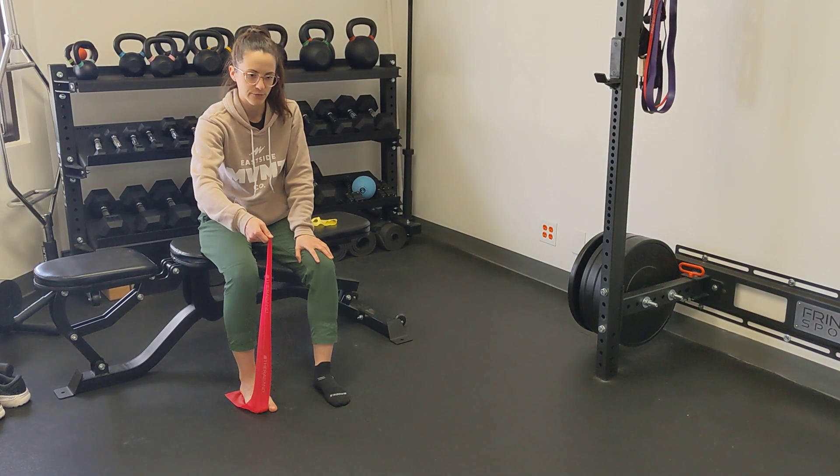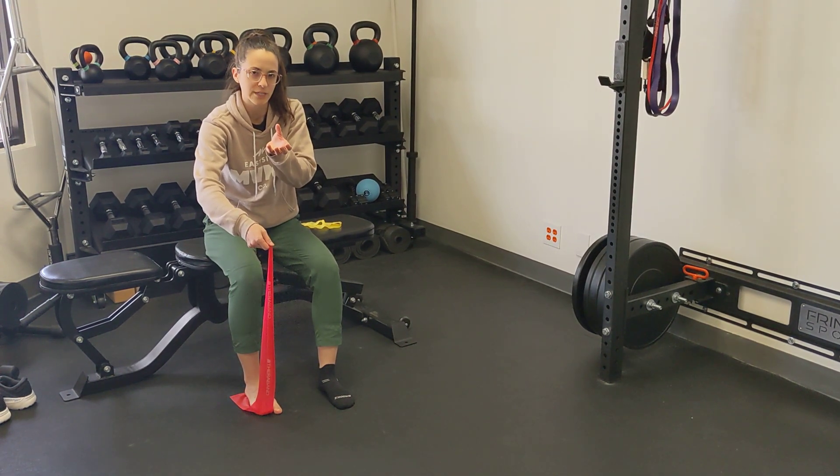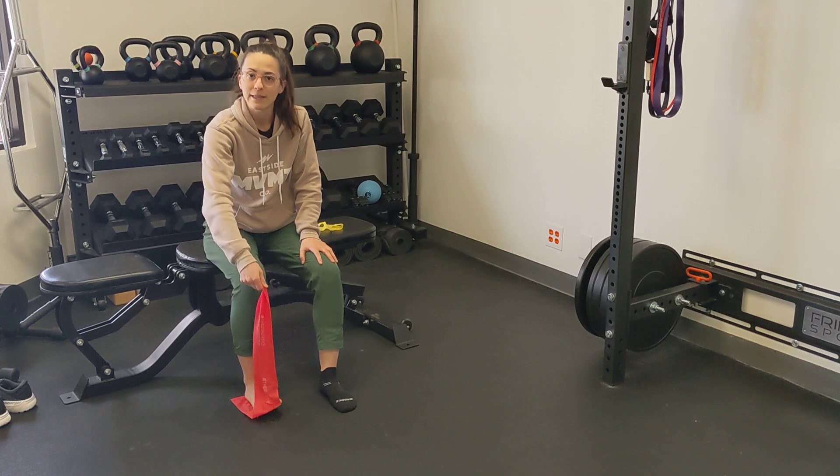Hold for 30 to 45 seconds. You're going to feel muscle working along the bottom of your foot, sort of where the extension of your other toes are. And that is it.